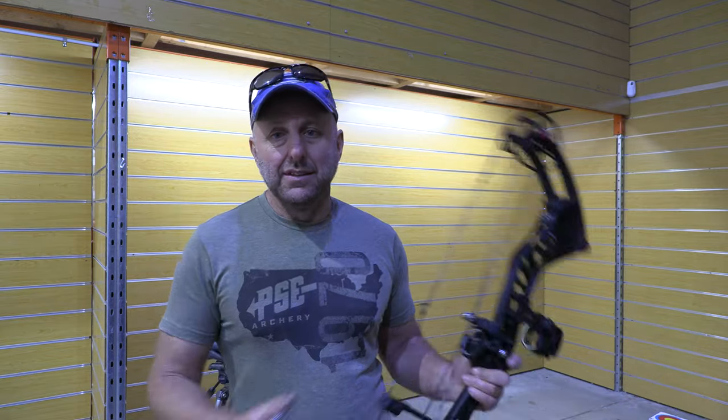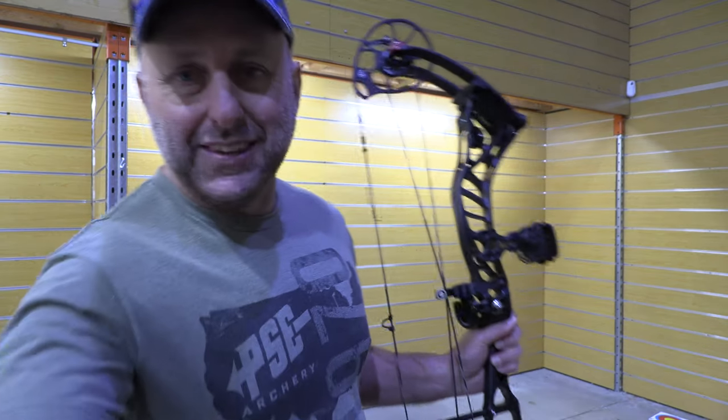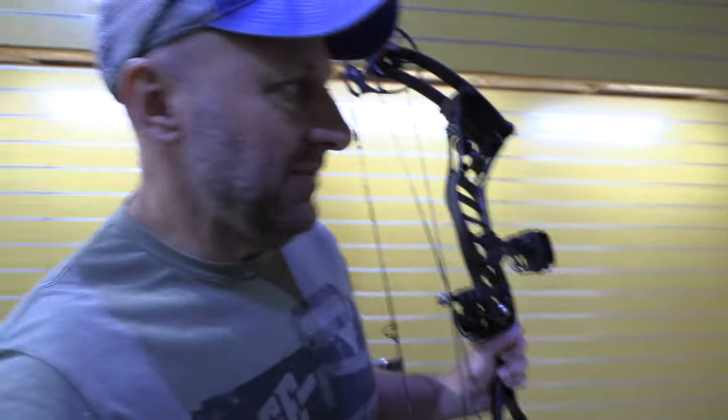I haven't shot this bow yet, so this is the first time for me shooting an SR350. The cams look very similar to the cams in the past — they're big egg-shaped cams — so I expect this to build quickly, especially if it's 350 feet per second, and I expect a short valley.